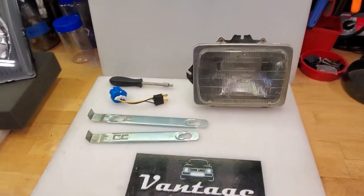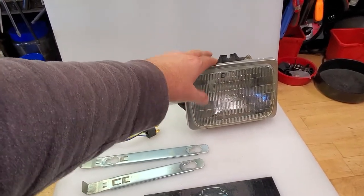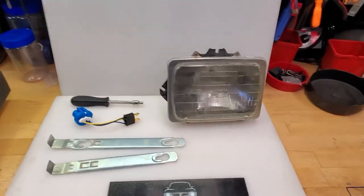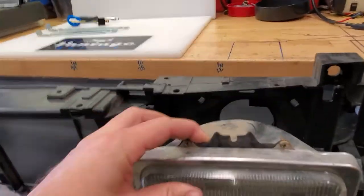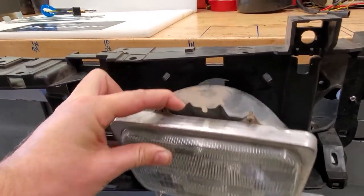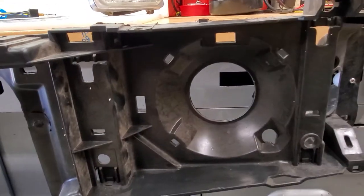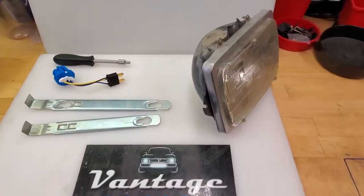Hello everybody, this is Scott from Vantage Optics. We're going to go over a couple topics regarding the conversion from original seal beam lights to the newer style composite headlights, and the components it takes to do it and how to do it. This is the original setup that you would have in your car if you have a seal beam headlight — it sits in your header panel. To do this swap, you remove it; there are a couple of springs and a bunch of hardware in each one of these holes. Remove all that stuff so it looks bare just like this — no more modifications are needed, and you'll set all that stuff aside.